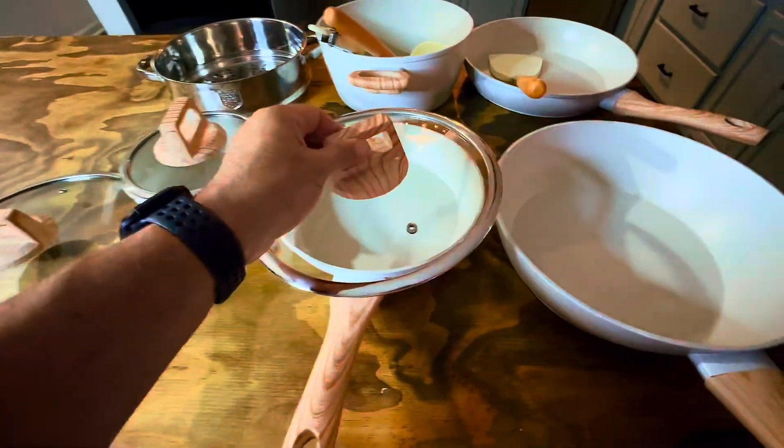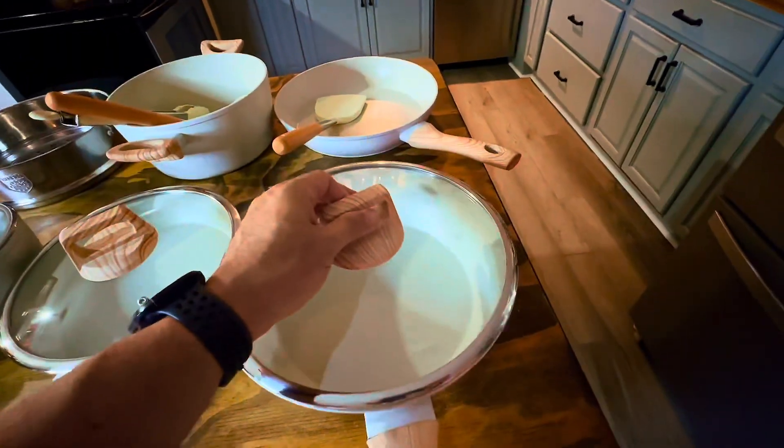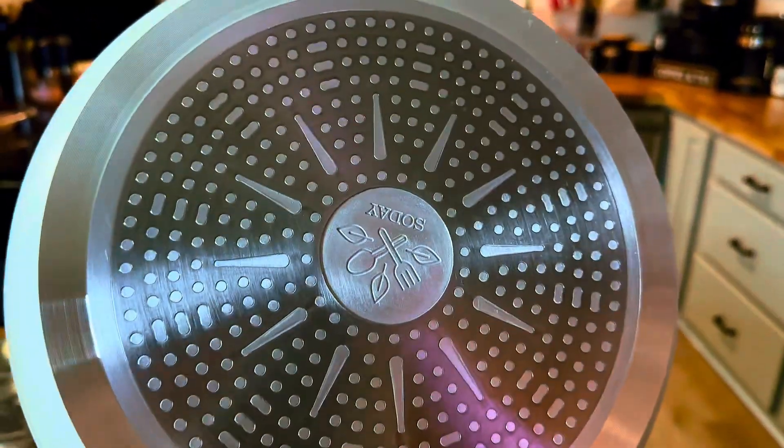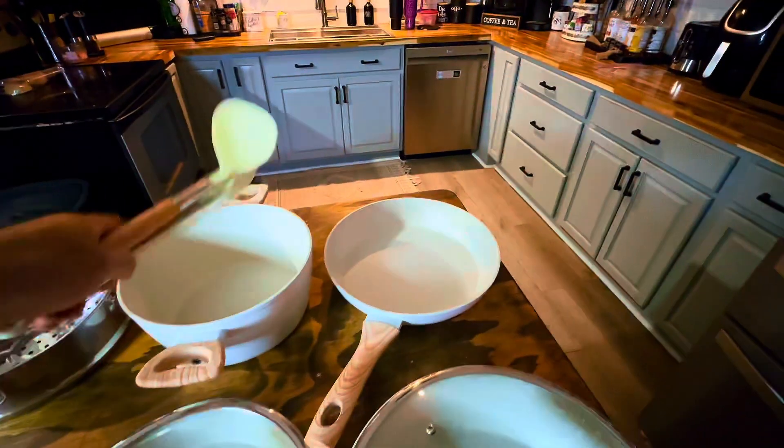First, let's talk about the quality. These pots and pans feature a superior granite coating that ensures long-lasting durability and exceptional nonstick properties. The set comes with a durable aluminum core, which means it heats up quickly and distributes heat evenly. Say goodbye to hot spots and hello to perfectly cooked meals every time.